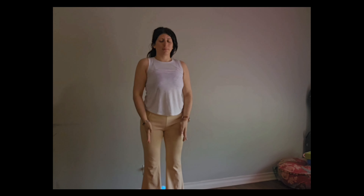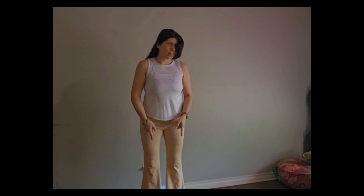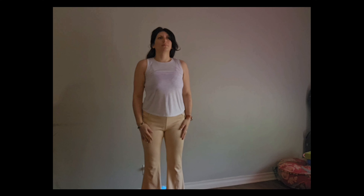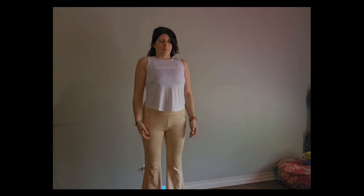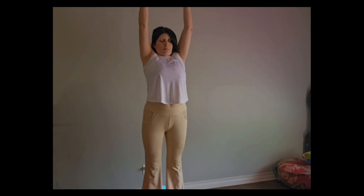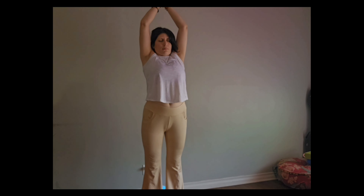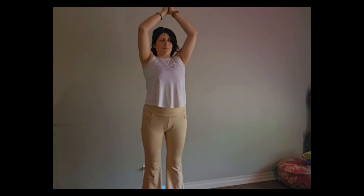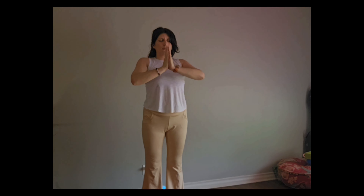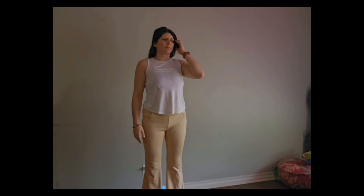We're going to make sure that our feet are right underneath our hip points. And once we have checked that out, we're going to take a deep breath in and bring both hands up to meet on top of my head. We're going to go back a little bit with our back and the chin stays close to the chest. From here, hands come back to center, letting go of the hands.